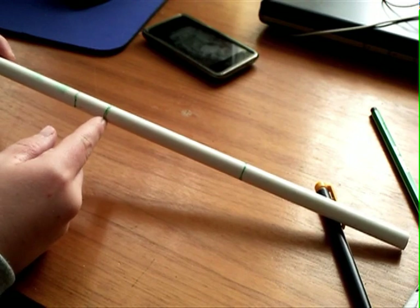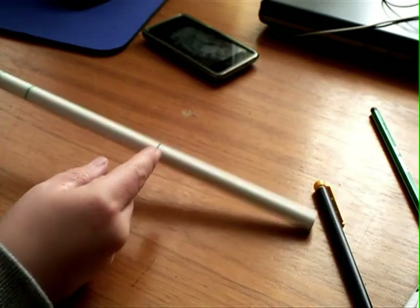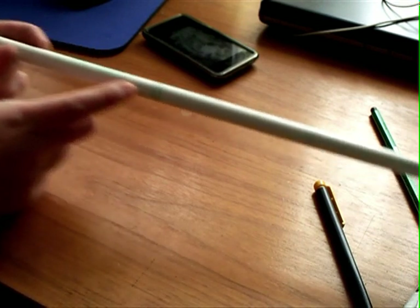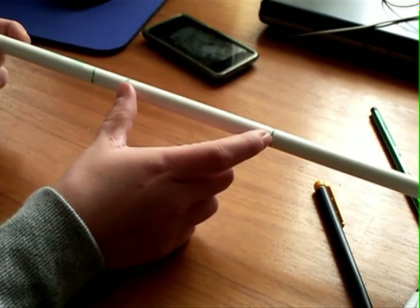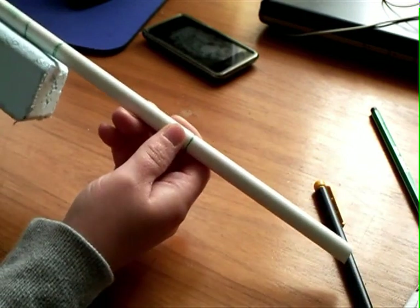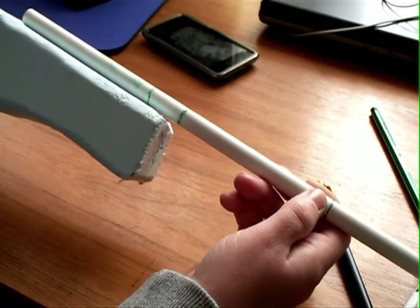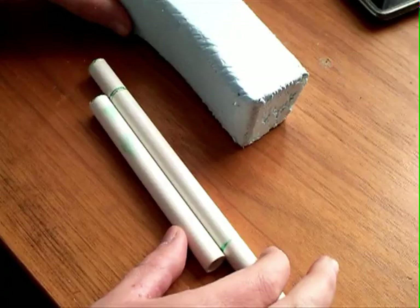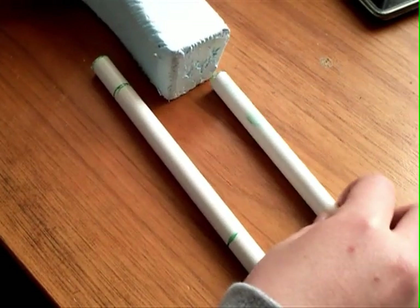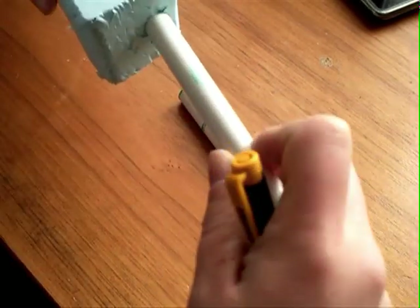Then we need two barrels — a long one and a shorter one. Here we have a pipe; that is the short part, and that's the long part. You need a bit that you can put into the gun in a hole — the short one on the top and the long one on the bottom.